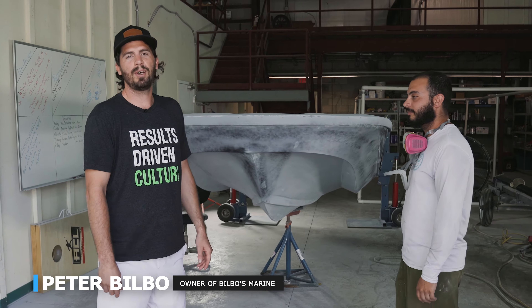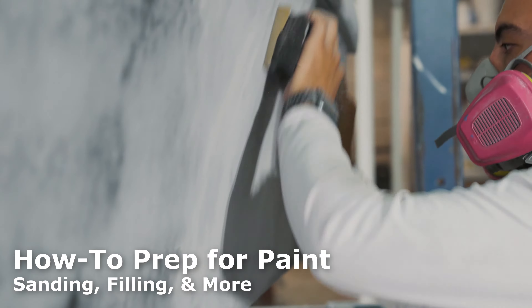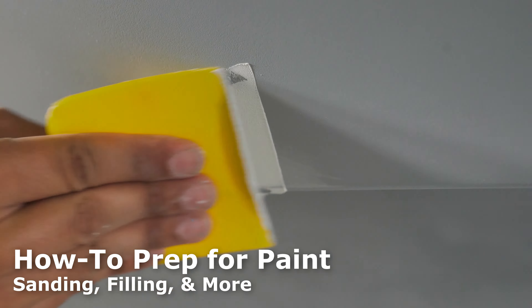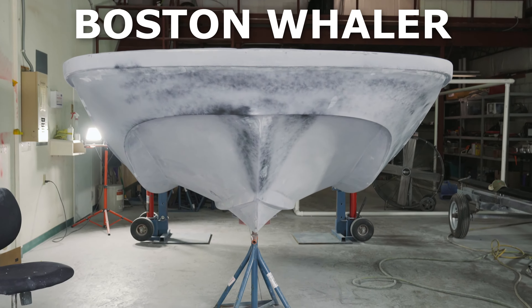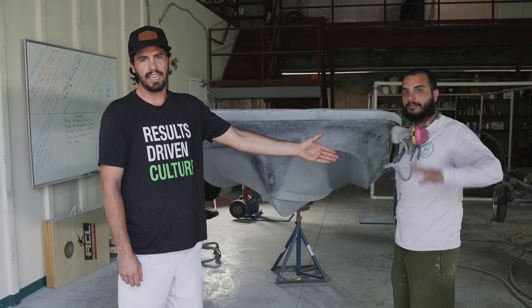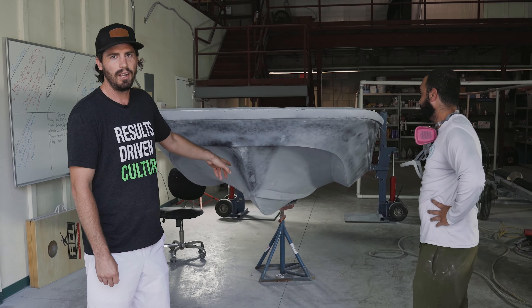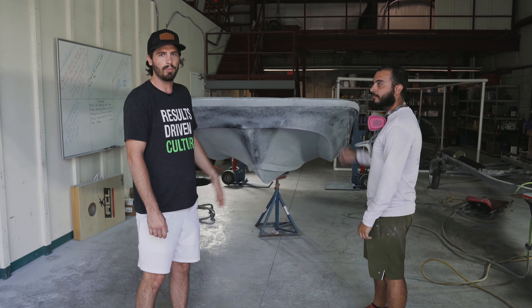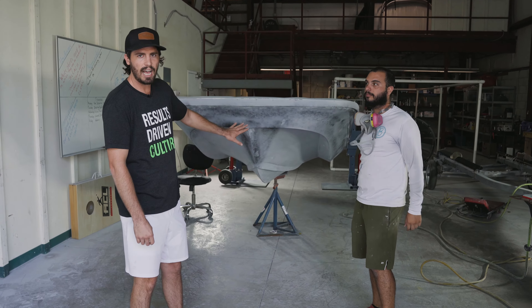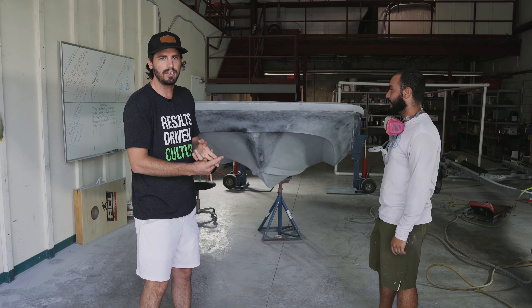Hey, what's up everybody? I'm Peter Bilbo with Bilbo's Marine and today we're going to show you how to sand and fill some minor imperfections on a hull of a Boston Whaler. I'm going to have my lead team guy Nixon take you through it. So far we've put a high build primer on the boat and filled some stuff already, but we're just going to take you through the process on how to sand the high build primer and fill any scratches or imperfections in the hull.